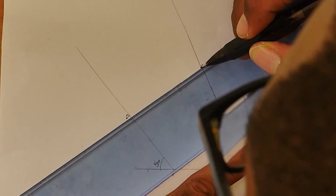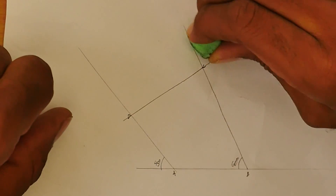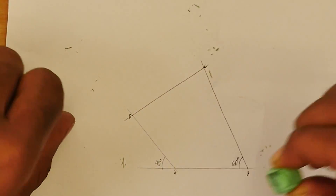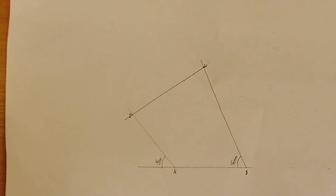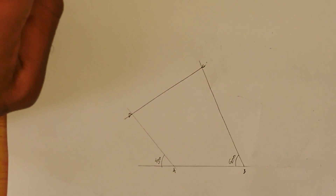To complete the shape we just need to connect C to D. That's our shape there. We erase the unnecessary lines so we can all see properly: A, B, C, D — that's our shape. We used the 45-degree set square and the 60-degree set square.